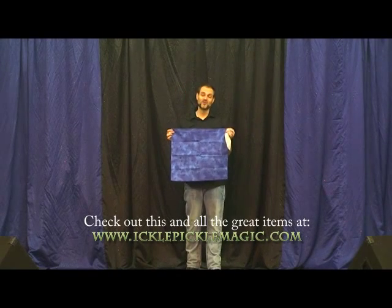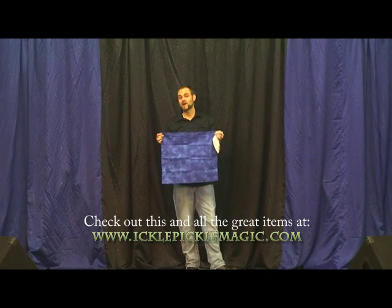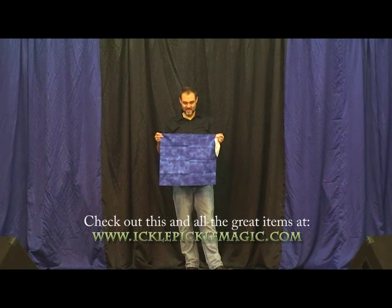Ladies and gentlemen, this is one of my favorite utility props, and it's been greatly underused. A lot of people pass it by because of its simplicity. It is the devil's hanky, and this is actually a double-load devil's hanky.